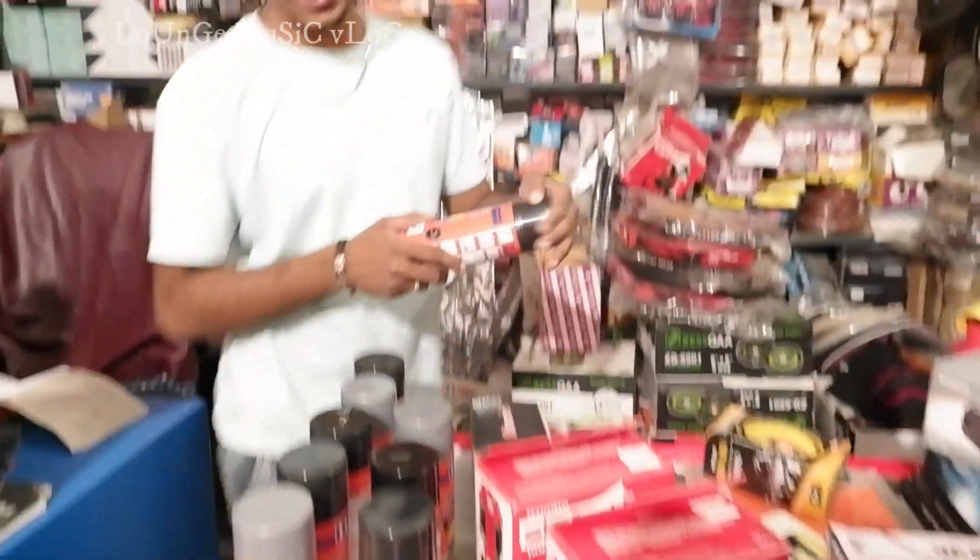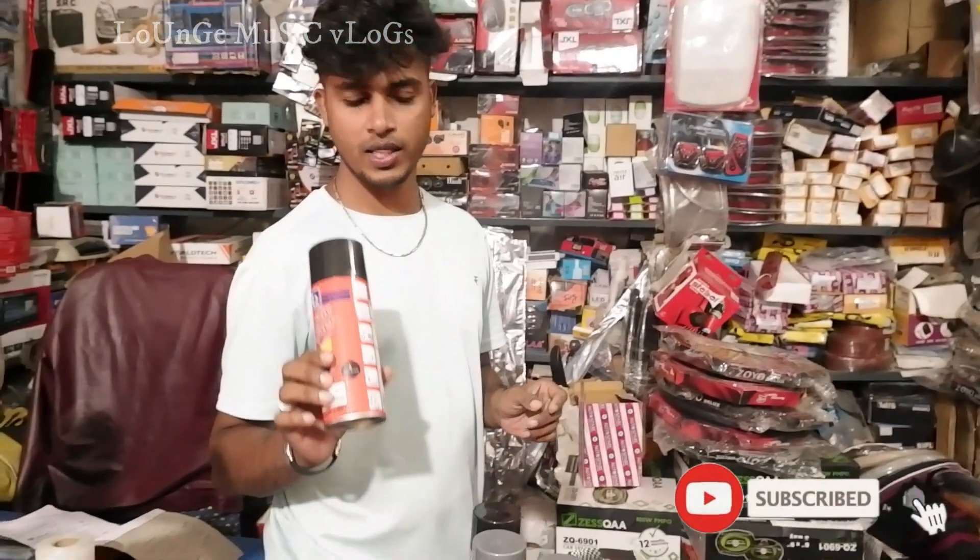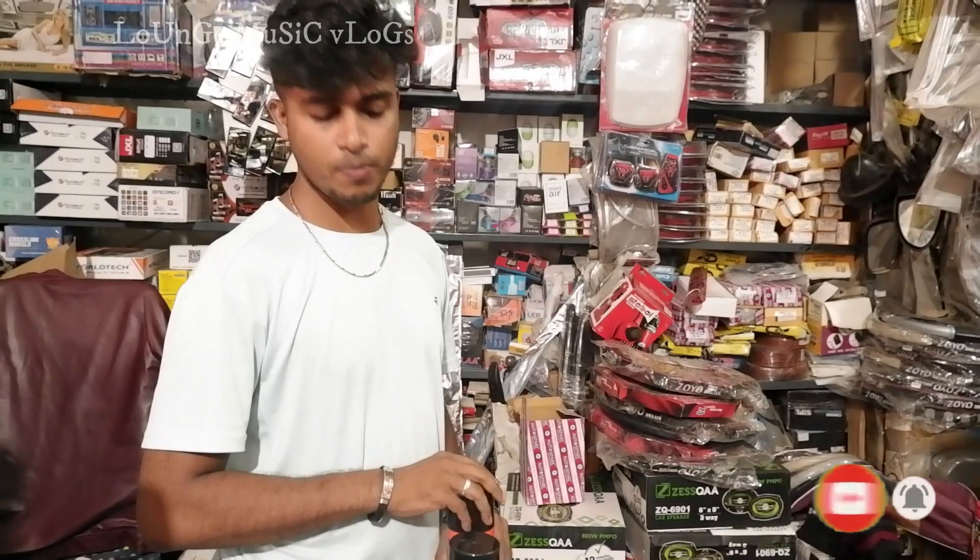This is spray paint — a regular mover color available in black, silver, white, red and green. This can be used on bikes and cars, and it can also be used for scratches.